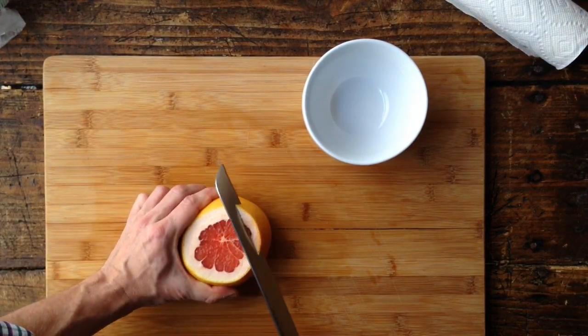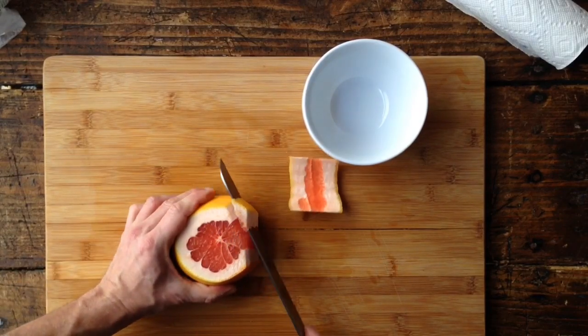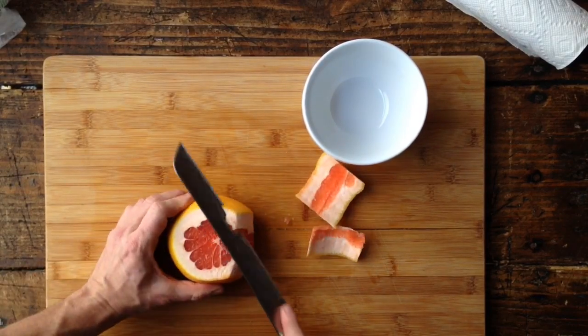Next, we're going to use a serrated knife to peel our fruit, making short back and forth strokes along where the rind meets the flesh.